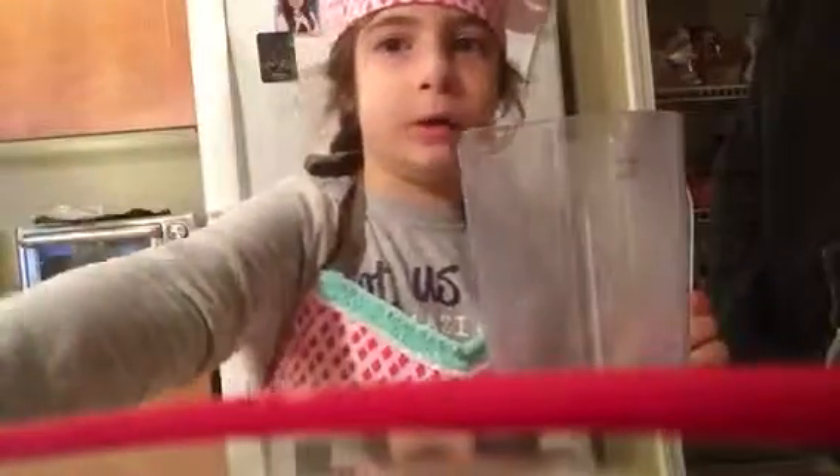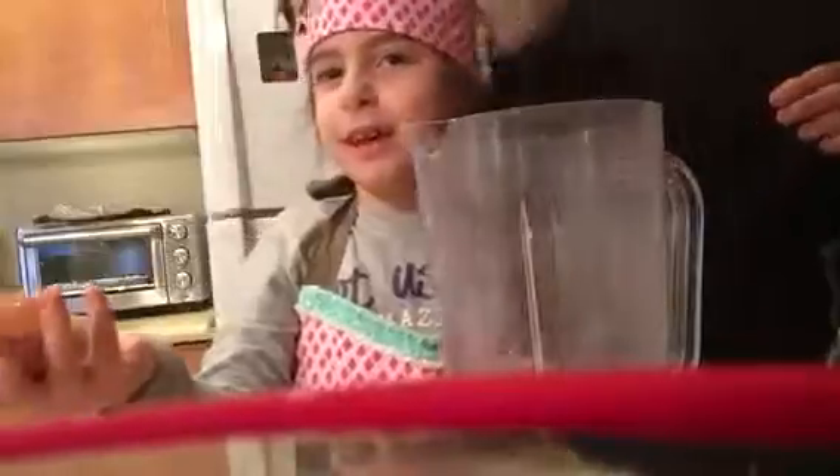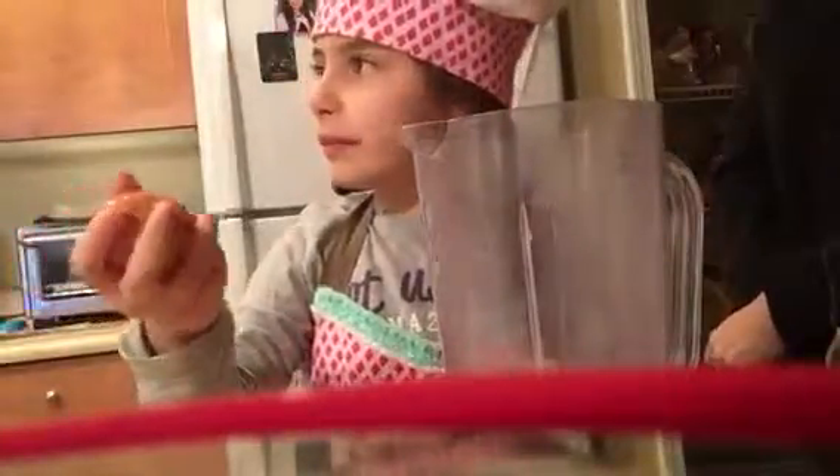We are going to use a blender and the other part of the blender is right here. So first you put in two eggs. I'm trying to do it with one hand. Can I try? You crack it and then you use both hands. Very good.